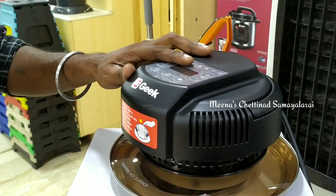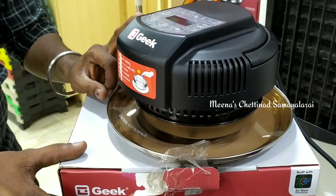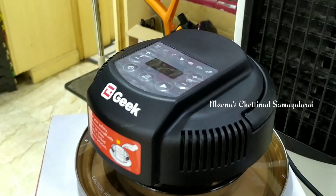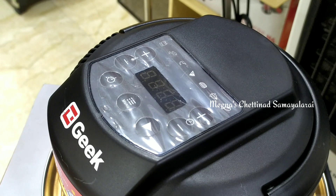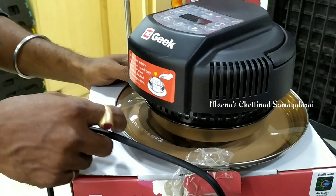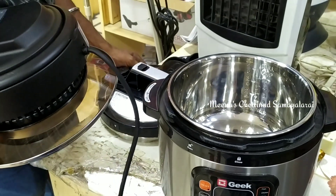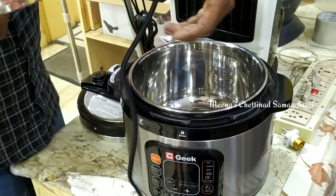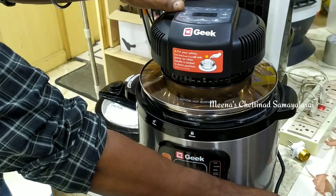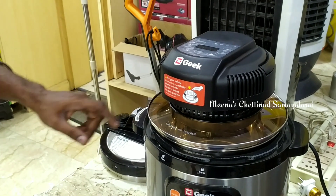We will fit it in the rice cooker. We can use it in the air fryer. We will set the glass lid, put it in the cooker, close the lid, and use it in the rice cooker.